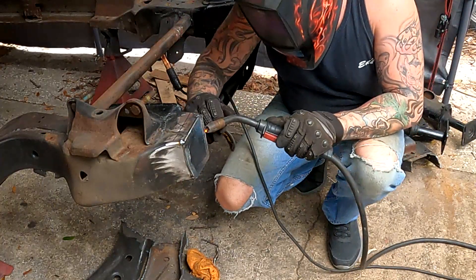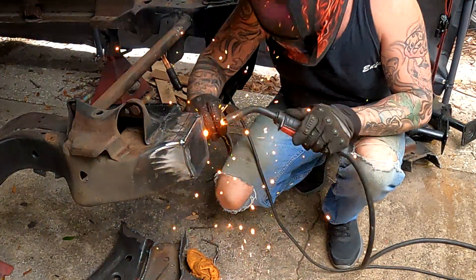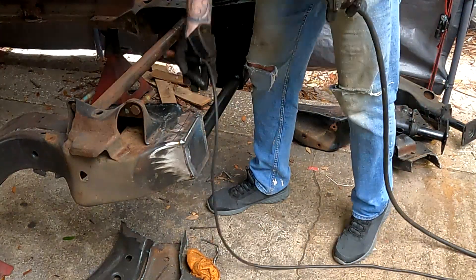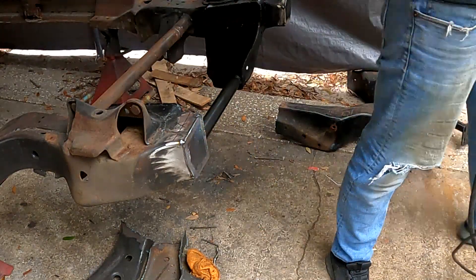The wind's just blowing a little too heavy for this. I'm going to stop because I'm going to get aggravated. Wind's just blowing way too much out here for welding.